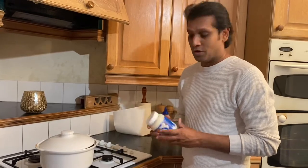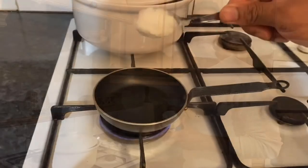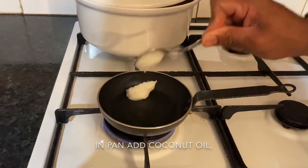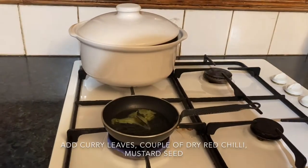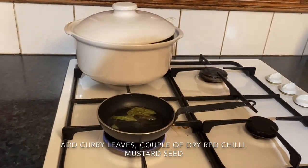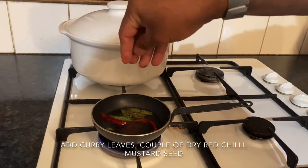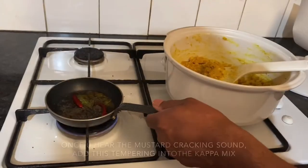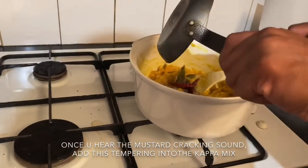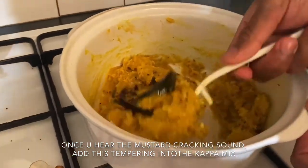We have come to the very final step — we're going to give a tempering. Coconut oil would be very nice. Heat the pan for tempering and add one tablespoon of coconut oil. Add curry leaves, a couple of dry red chilies, and mustard seeds. When you hear the cracking sound of the mustard seeds, it's ready. Now we add it into our kappa and give it a gentle mix.